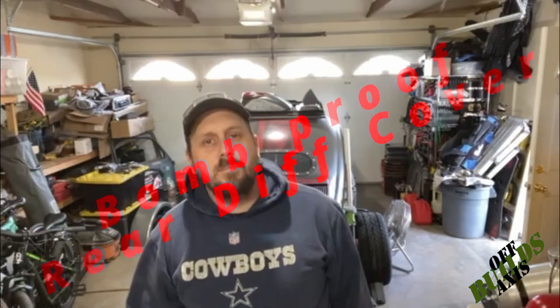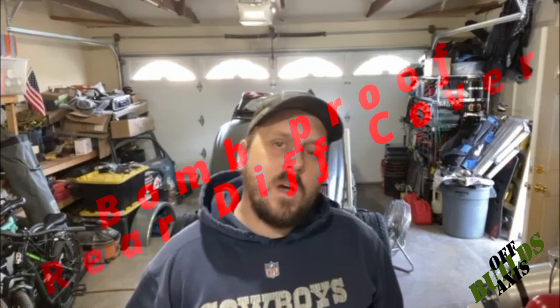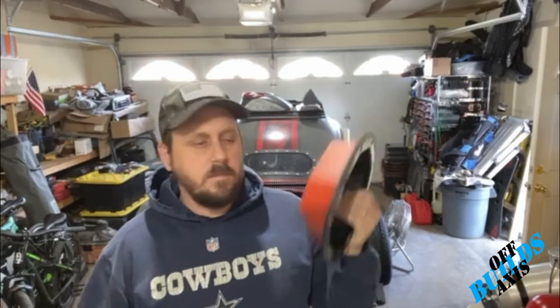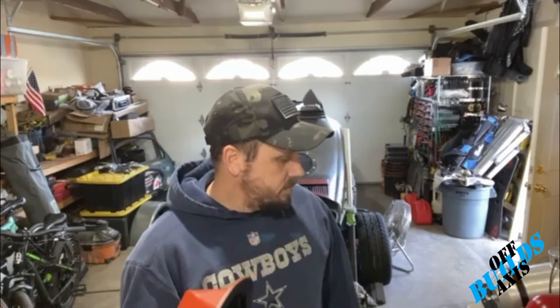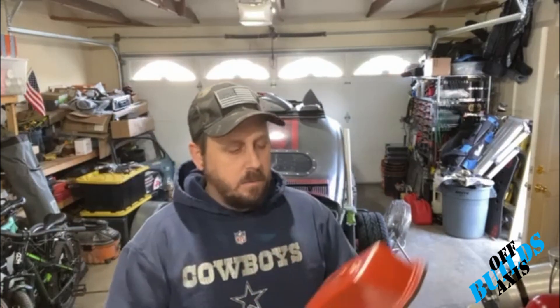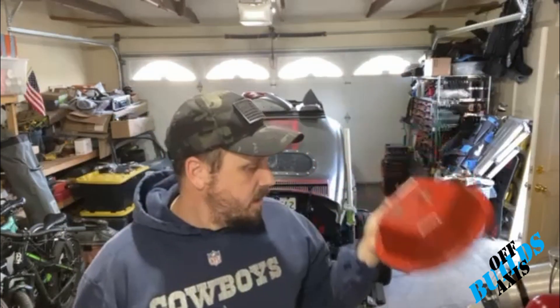Welcome back to another episode of Off Axis Builds. Today I'm working on the YJ — I got a couple of projects, probably going to break it down into two videos. The first video is just changing out the rear diff plate, changing out the fluid, and filling it back up. I got this diff plate off Amazon — it's about a quarter inch solid steel, not cast steel.